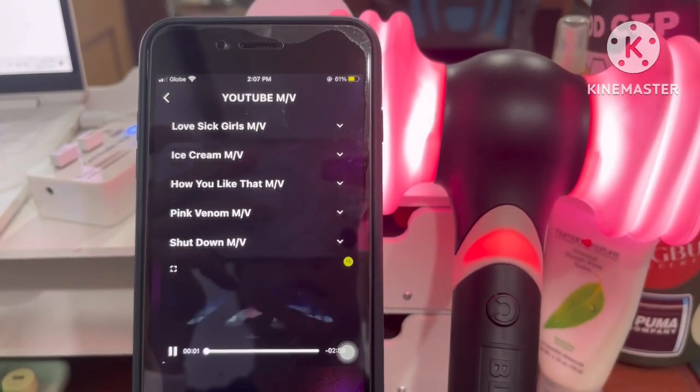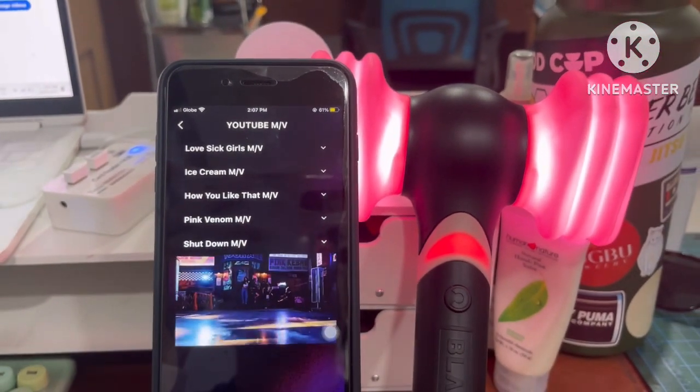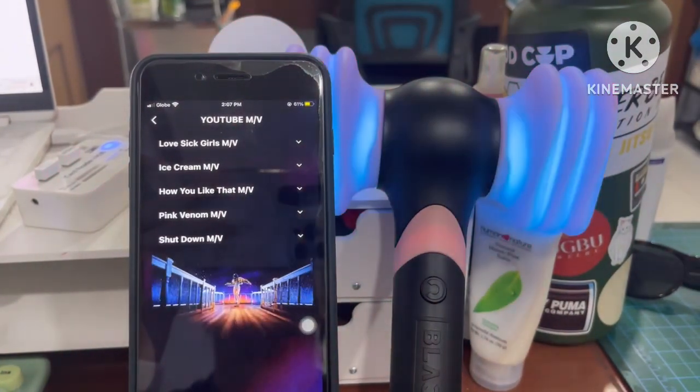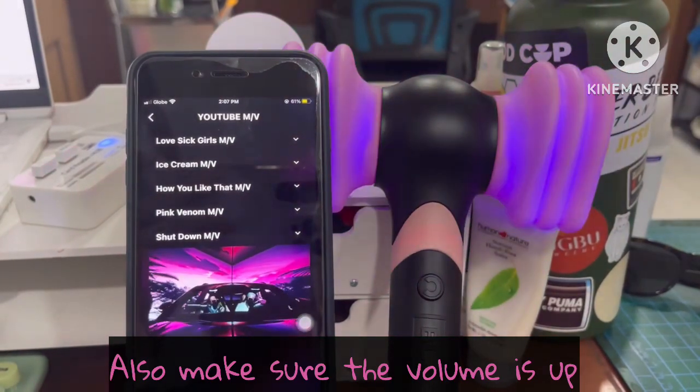I'm not going to play the song here on the video because I might get a copyright strike. As you can see, there you go — it's synced with the song. It actually has a slight delay, but it did sync with the song.